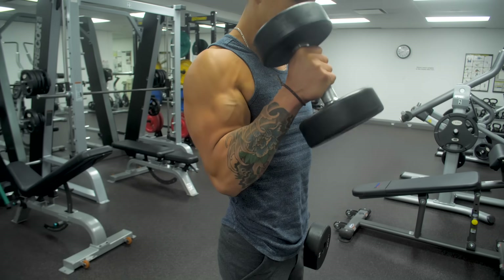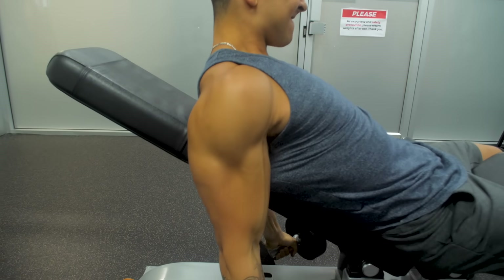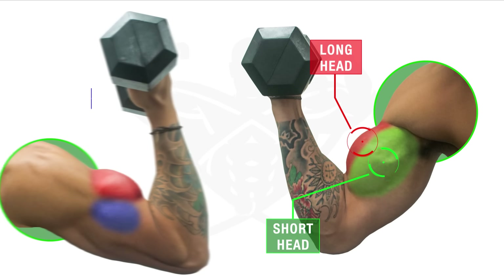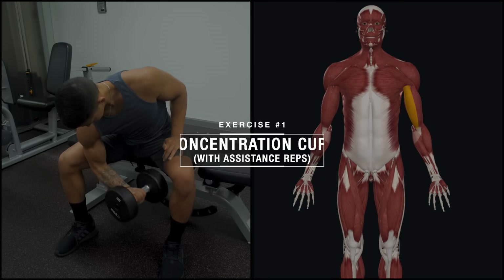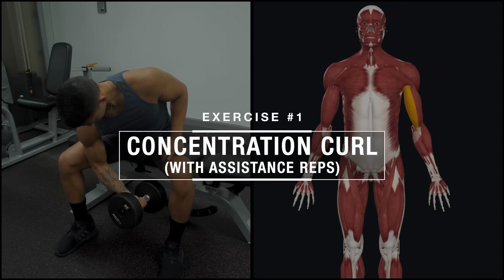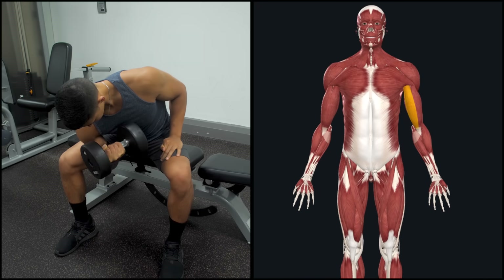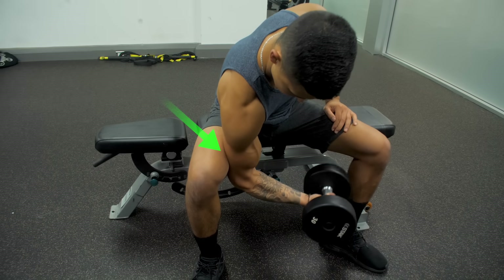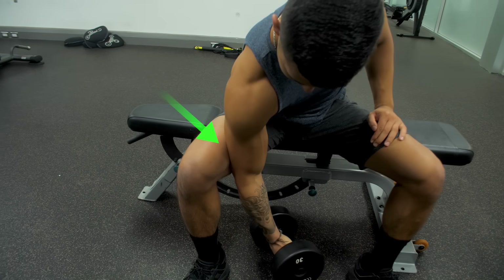So if you'd like to boost your biceps growth by adding more dumbbell work into your routine, or you only have access to dumbbells, then stick around as I'll go through the best dumbbell exercises you can use to target each portion of your biceps and add the size that you're after. The first exercise is a seated concentration curl, used to preferentially target the short head or inner part of the biceps, by placing the arm slightly in front of the body during the curl, which biomechanically enables you to favor the short head more.